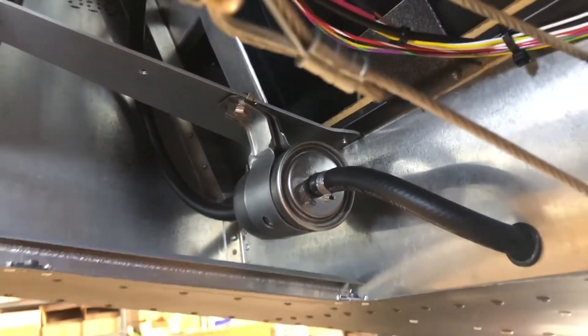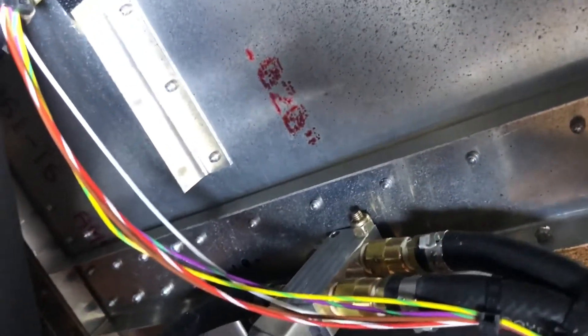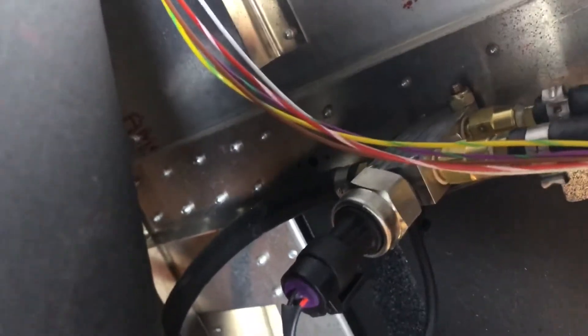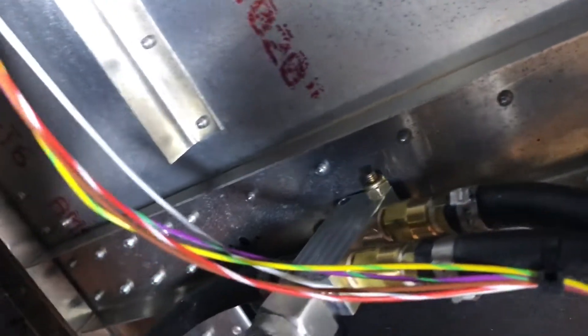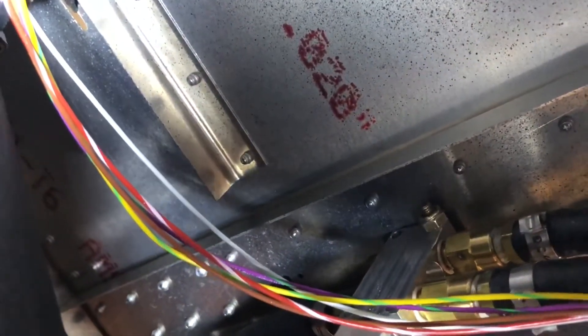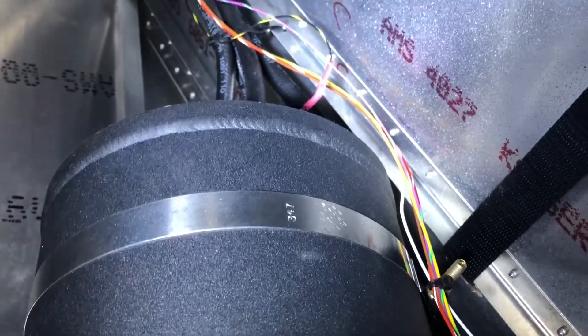In addition to that, in the check valve assembly aluminum block, we use one other port for our fuel pressure transducer. There's one more port on the opposite side not currently being used, and we're going to put a fitting in there with a hose going to the top of the header tank.